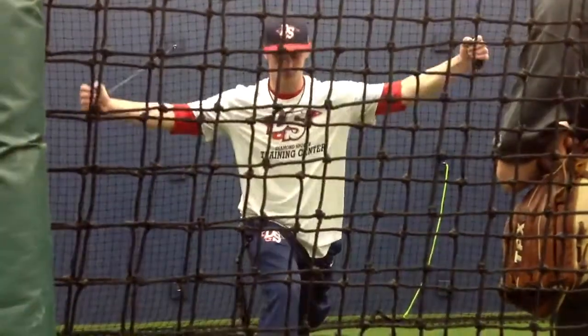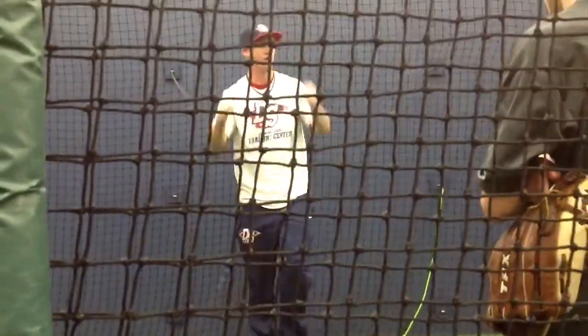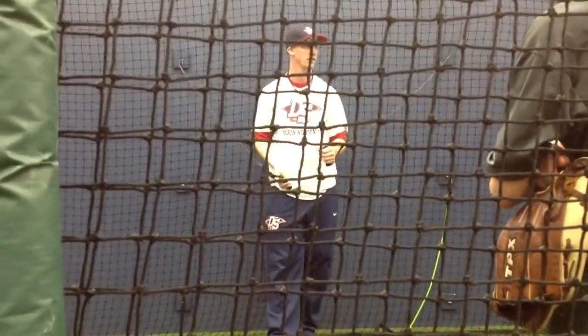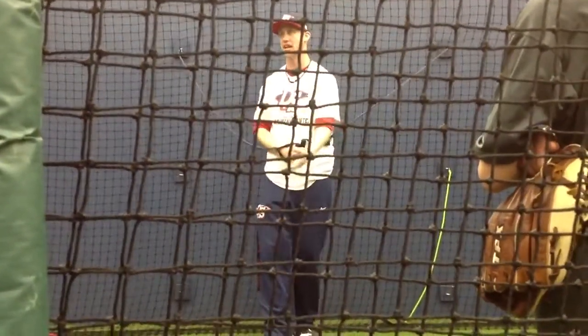And then we'll go here again, side to side. Now, do you think that's going to be easier or harder than the one out here? Harder — why? Your weight's farther out. Exactly. And that goes back to leverage, and we'll talk about that more with mechanics.